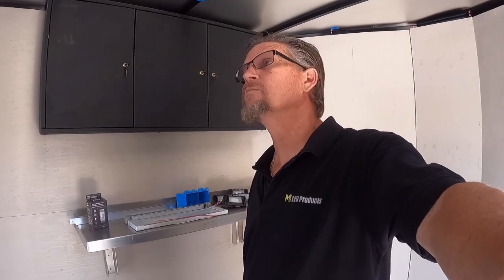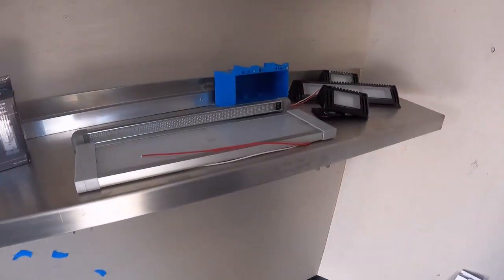Hey folks, this is Steve from M4 LED working on an enclosed trailer project, putting in some LED lighting inside and out. The main lights - it's a newer trailer, already LED - but it's going to have some porch lights, some backup lights, loading lights, and also some light fixtures inside.